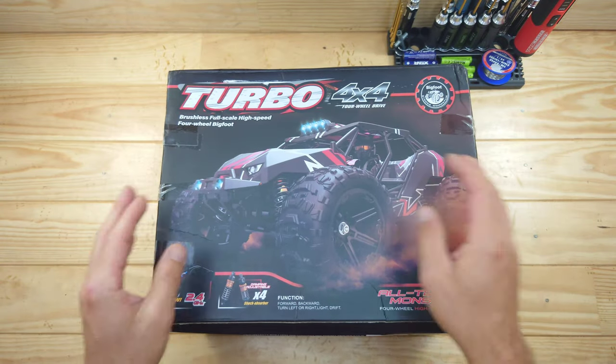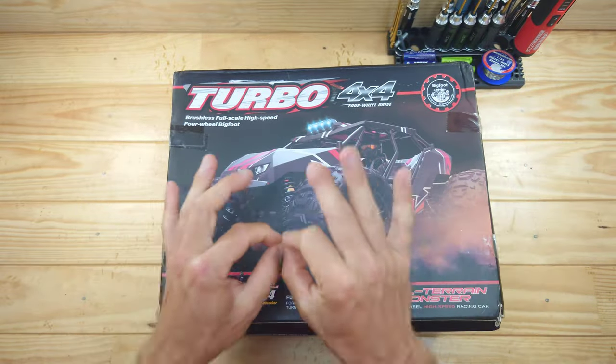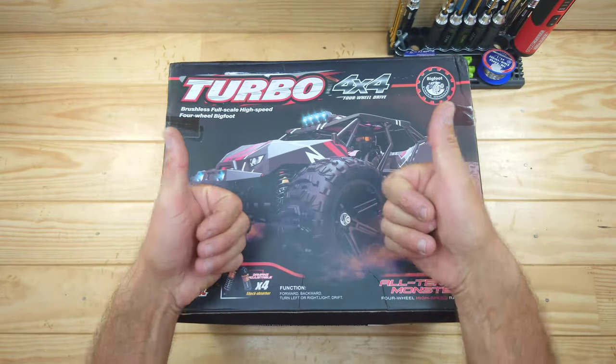In today's video we've got a very special car to look at. I know this car doesn't look special, but this is the first RC car with no speed claims — yes you heard it right. In the advertisement and on the box there is no speed claim at all, which is a good thing.